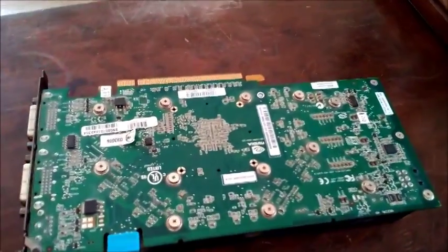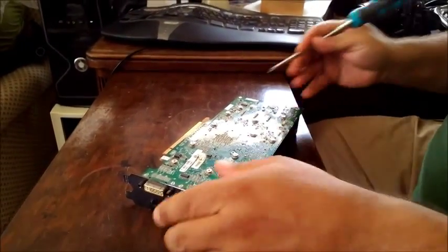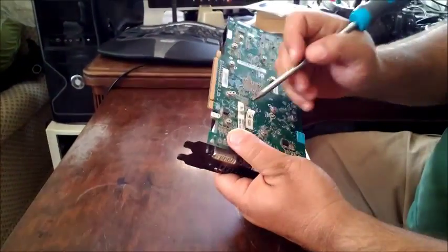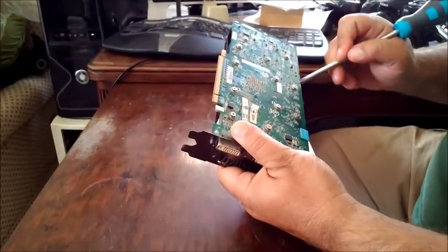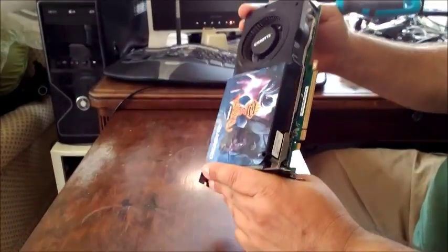We start off by taking the screws off of the board itself. Bear in mind that there are a whole bunch of screws here that will hold the entire heatsink and fan assembly to the card itself.